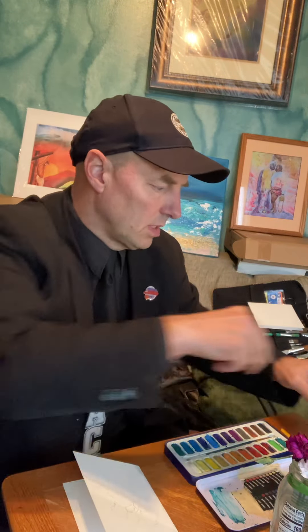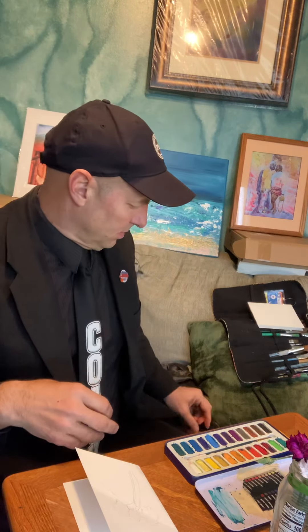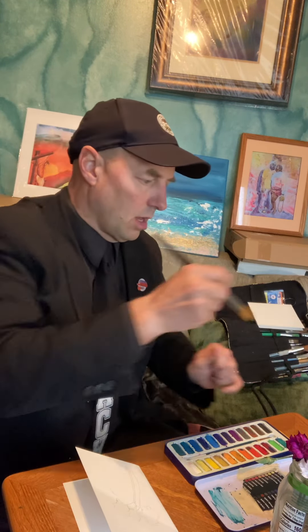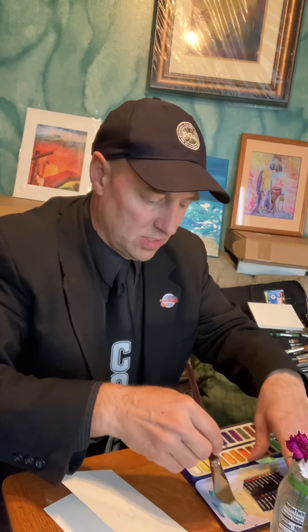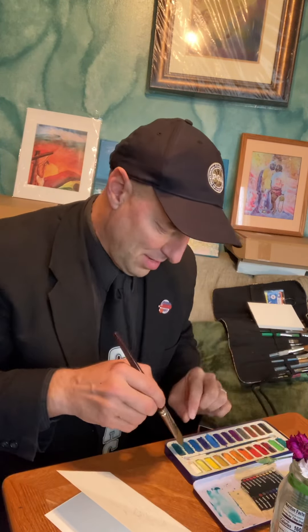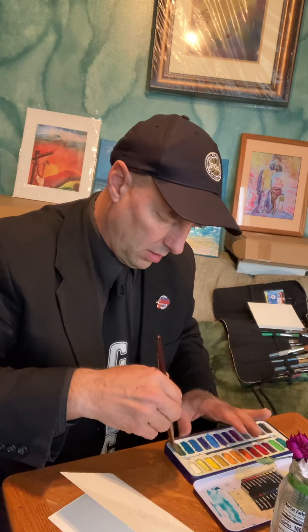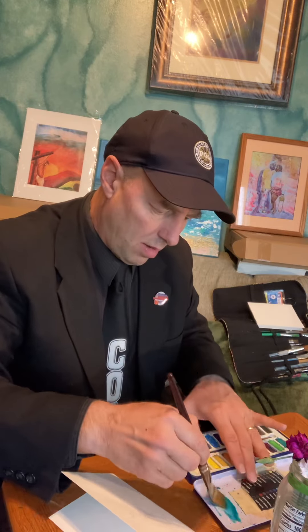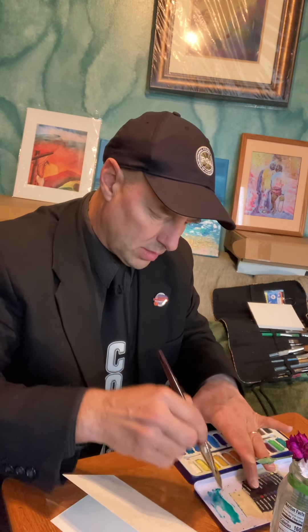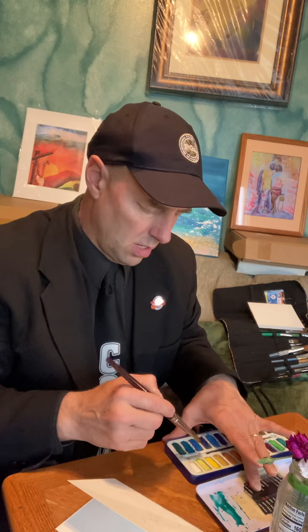Now I'm gonna mix together with a relatively large brush some blue with some green, and that's gonna give us — like you see behind me here in the Green Room Art Studio — a nice color with a little tinted blue and a little green. It doesn't necessarily matter what exact blues and greens you mix together, but you'll get kind of a nice little turquoise color.